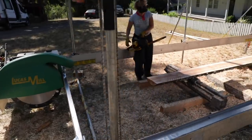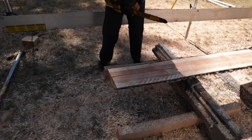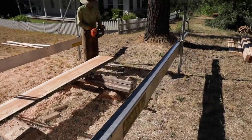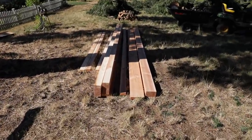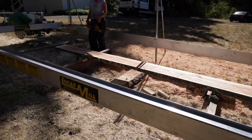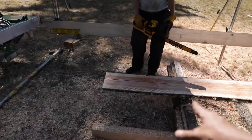Eric and I got the sawmill set up. We wanted to have a clue what we were doing before we started filming, so we cut up — well, we ruined the first log, and then the second one went really well. This is what we got: some 4x6s, some 2x8s, some 4x8s — and now we're really set up. This is the last piece left over from the second log and it's too heavy to move. We don't have a tractor.